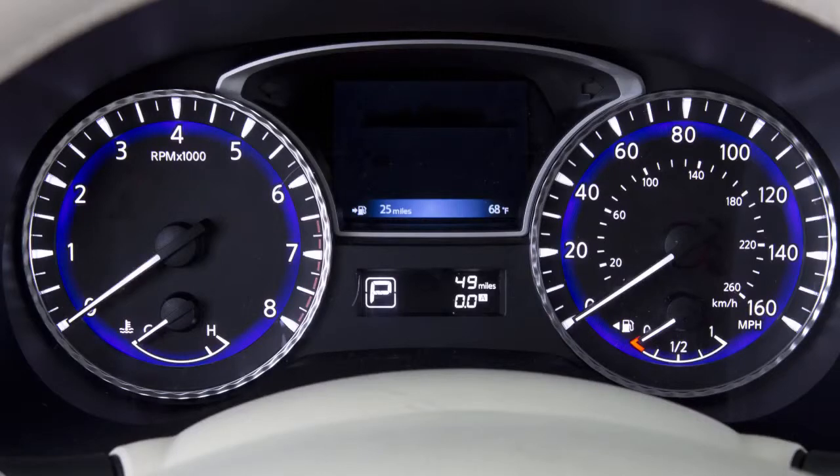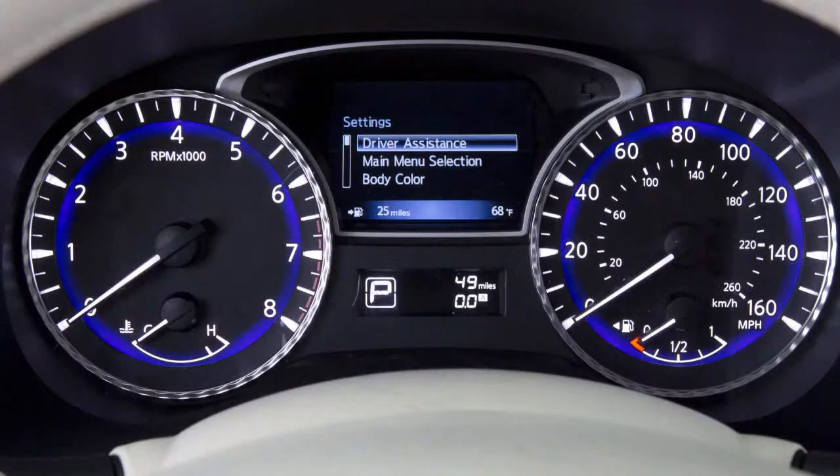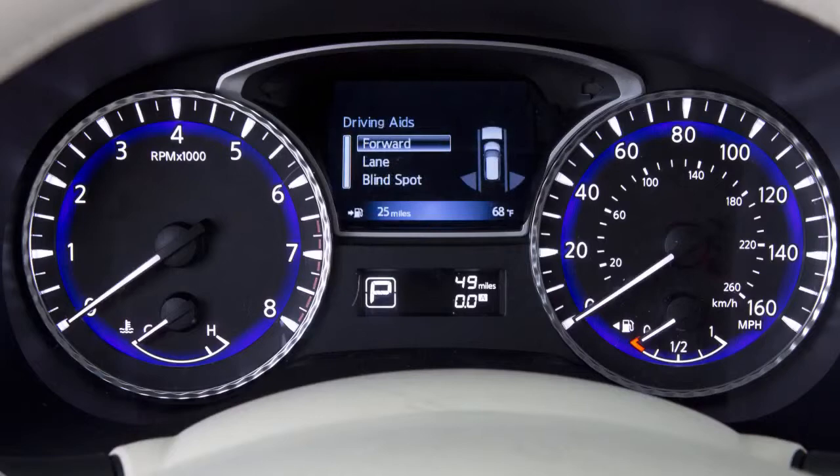To toggle the DCA on or off, press this button on the left side of the steering wheel until settings is shown on the vehicle information display. Select driver assistance, select driver aids, choose forward, and then toggle the assistance or DCA box on or off.